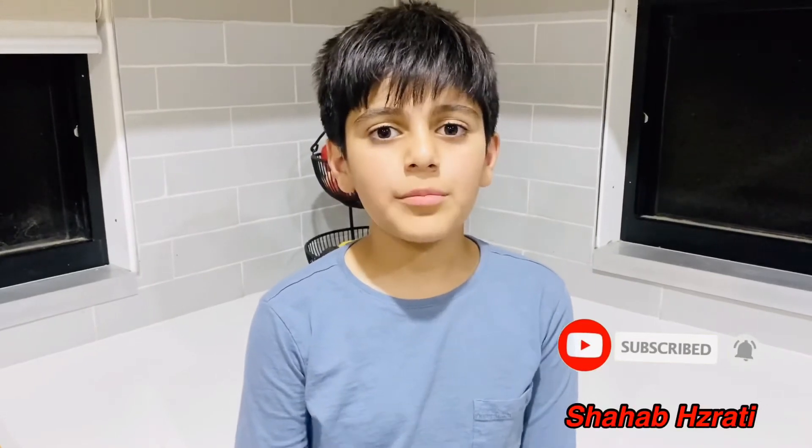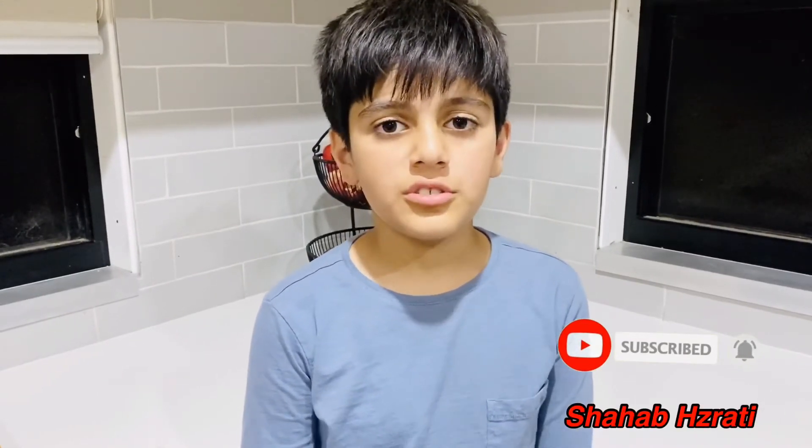Make sure to subscribe, like the video, and comment down below for a video I should do next. Assalamu Alaikum Warahmatullahi Wabarakatuh.